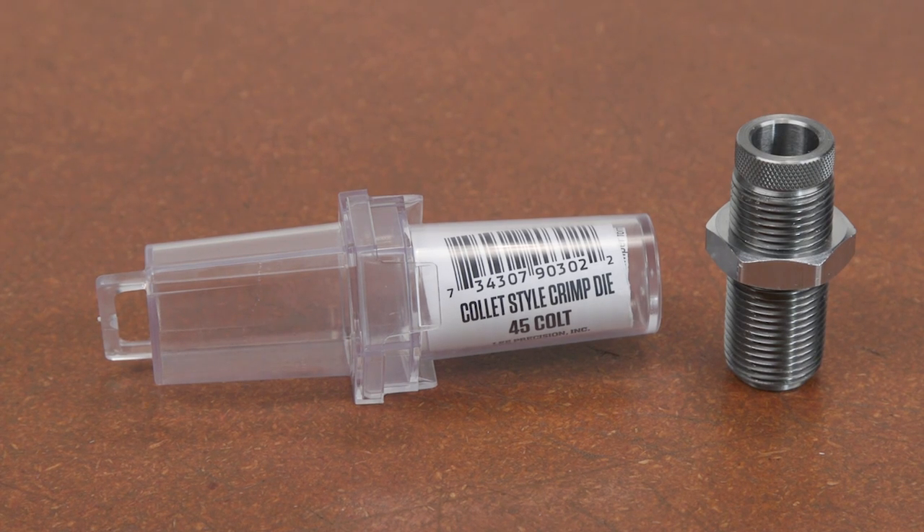The Lee Collet style factory crimp die is popular with cast bullet shooters that wish to use oversized bullets, or those who wish to reload for heavy recoiling revolvers.